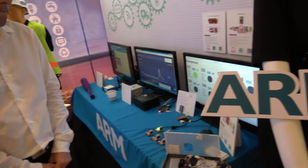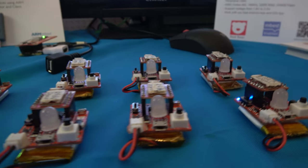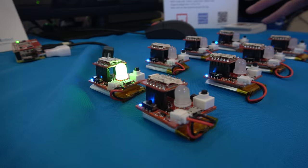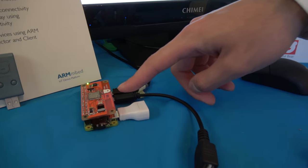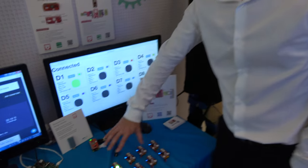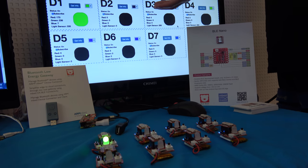So what else are you showing here? This is the ARM mbed and IoT area. So right here are these little devices — these are the device-to-cloud demos. We have eight devices here with LEDs and a Bluetooth module and microcontroller. This is what we call the BLE Wi-Fi gateway. It takes messages or signals from these devices via Bluetooth and forwards everything to Wi-Fi and to the cloud, displaying the information on screen.